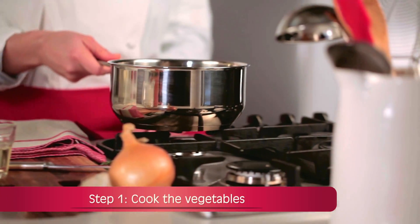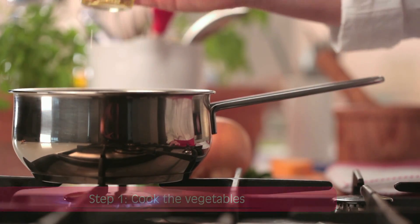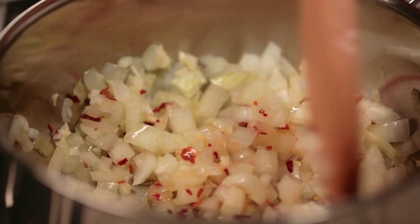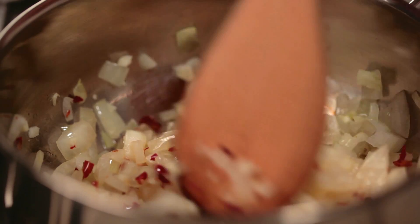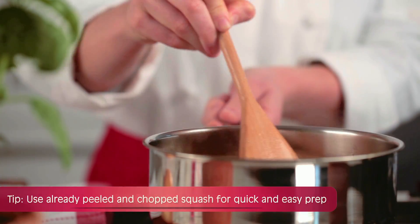Step 1: Cook the vegetables. Heat the oil in a large saucepan on medium heat. Add the onion, the garlic, and the red pepper flakes as desired, and sauté for 3 to 5 minutes until tender and fragrant. Then add the squash and cook for 2 to 3 minutes.